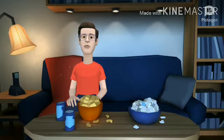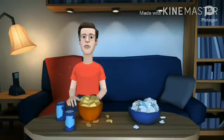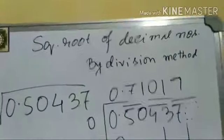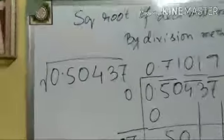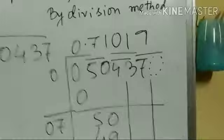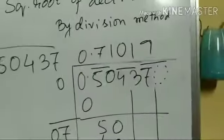Now let me show you how to find the square root of a number like 0.50437, up to four decimal places. Let me do it on the whiteboard. This is again the square root of a decimal number by division method, and the number is written in the required format.